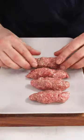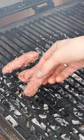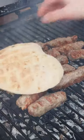Once my mix has fermented for at least 12 hours, I use some water to shape these. I throw these onto my grill and cook until nicely golden brown on each side.